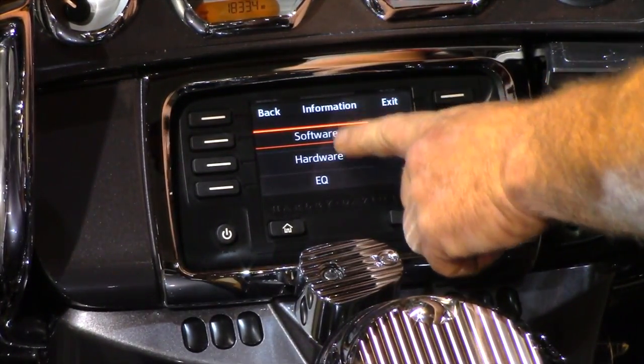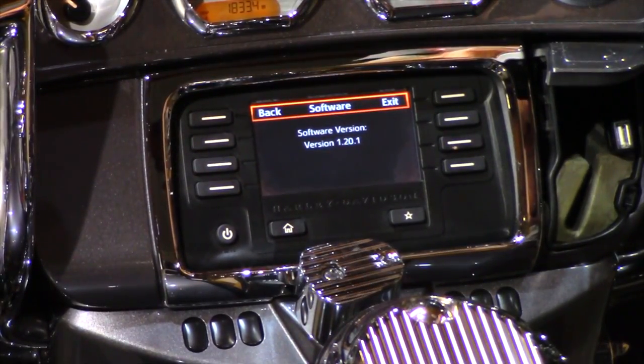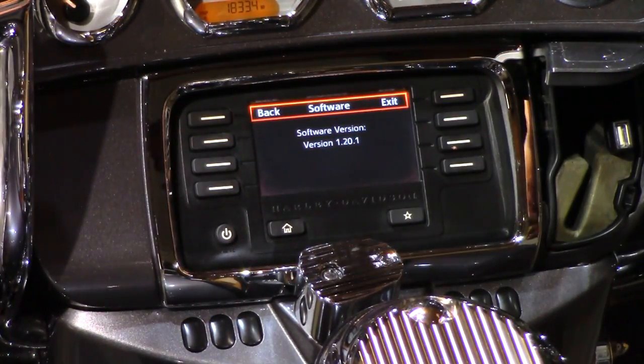You'll see Software, Hardware, and EQ. Go to Software. On my 2014 Street Glide standard radio, I had version 1.20.1. Now we're going to take our thumb drive, put it on the computer, and see what version is available.